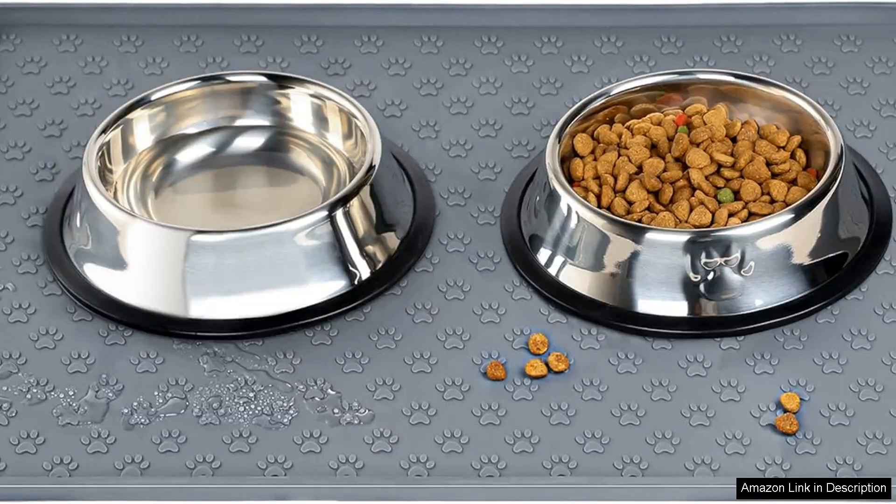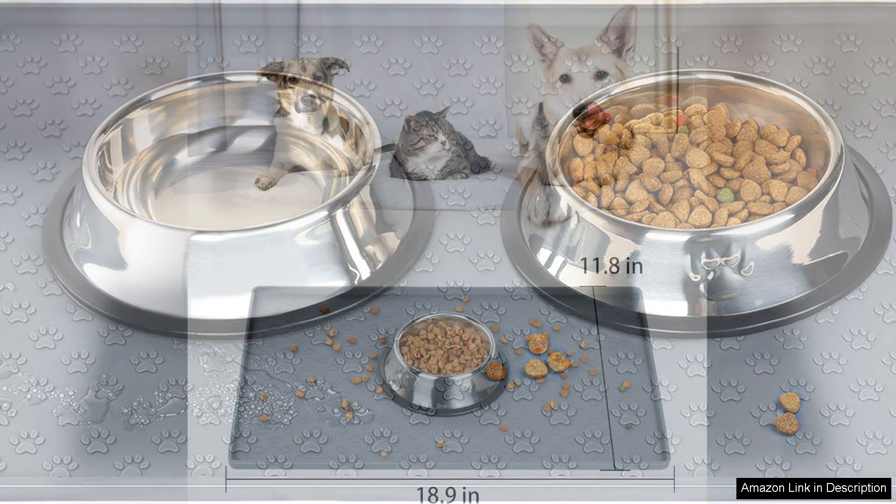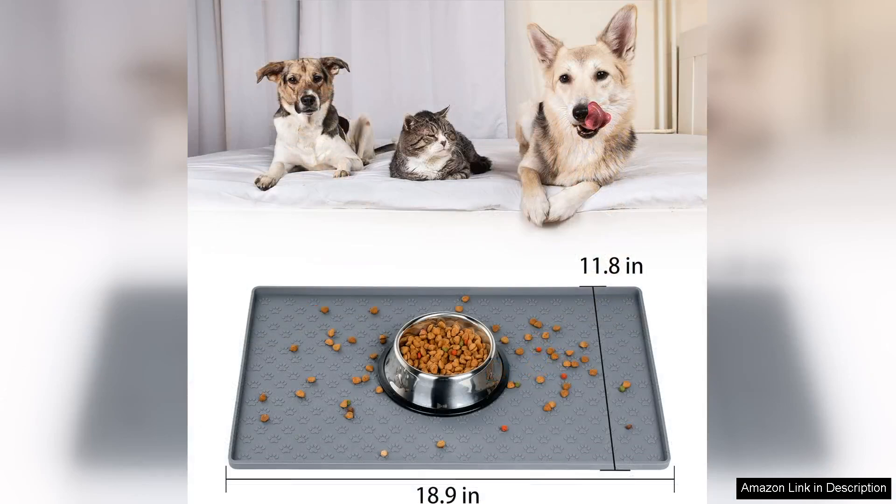I recently purchased the Dogcat Pet Food Mat for my furry companions and it has truly transformed our feeding routine. This mat is not just functional, it's a stylish addition to our home. Its design blends seamlessly with our decor, making it a perfect fit for any room.